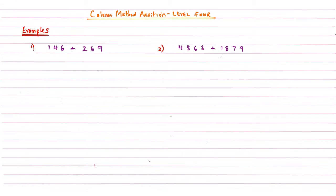Hi and welcome back to another video brought to you by Maths from Scratch. This video is Column Method Addition Level 4. In Column Method Addition Level 4, we're going to look at what happens when we have a chain of numbers that we need to carry. Let's have a look at these two examples.